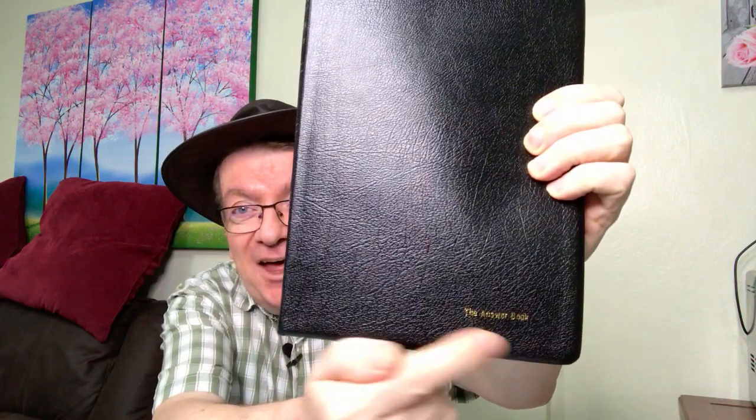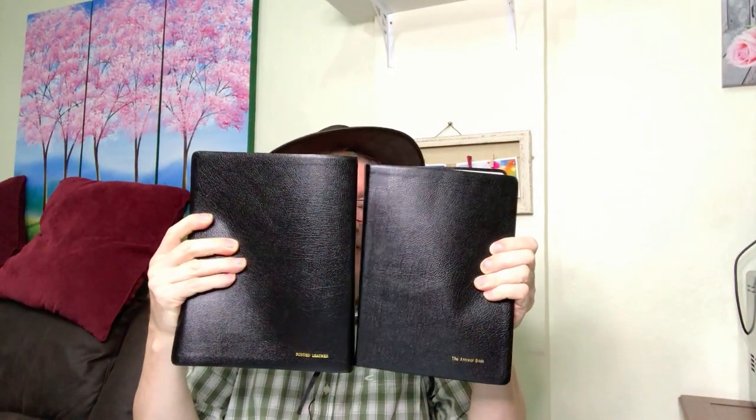The very first thing I want you to notice about this Bible is that it is huge. This is possibly the heaviest study Bible I've ever held. I'll show you something in comparison. Here's my Thompson Chain Reference — it's a large print Bible. Notice what I put on the front: 'the answer book,' because that's what God's Word is. Look at the two side by side. Can you see how much bigger this is? It is absolutely humongous.